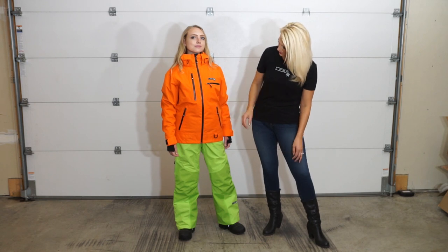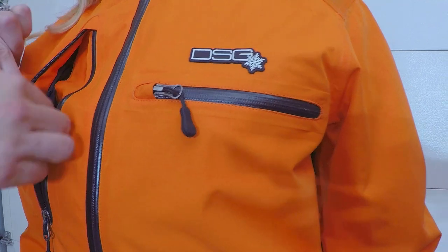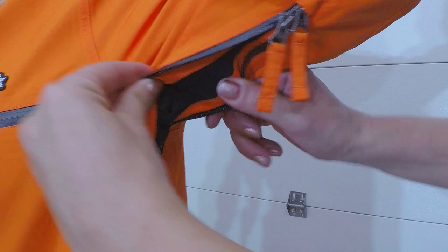YKK AquaGuard zippers are also on the center front zipper and the hand warmer pockets. The vertical chest pocket features a goggle wipe. There are also YKK AquaGuard zippers in the underarms for temperature regulation.